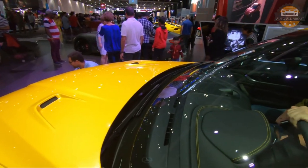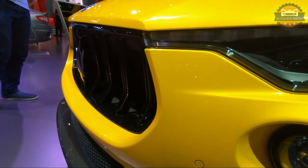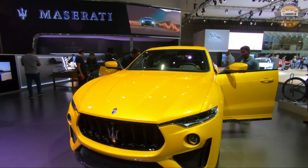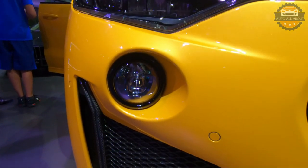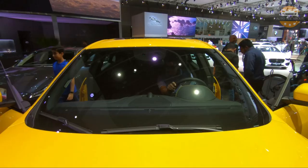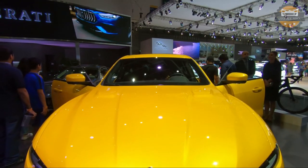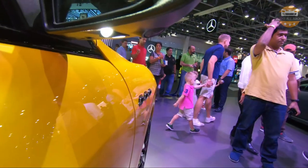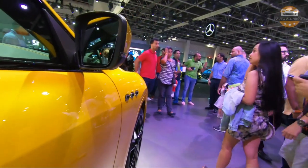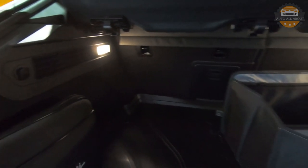The Levante is the first SUV from Maserati, which came out in model year 2016. Following the Maserati design language, the Levante features a sporty and aggressive body styling. The car features full LED adaptive matrix headlights with fog lamps. It also features various safety features such as lane keep assist, forward collision warning, traffic sign recognition, 360-degree camera, blind spot assist, and adaptive cruise control. The boot space in the Levante is around 580 liters, which is fair enough for a luxury sport crossover.